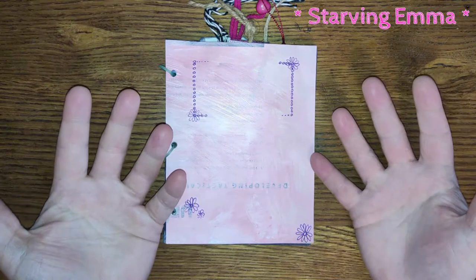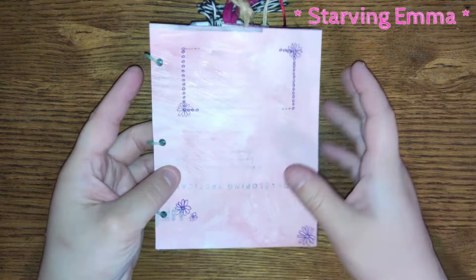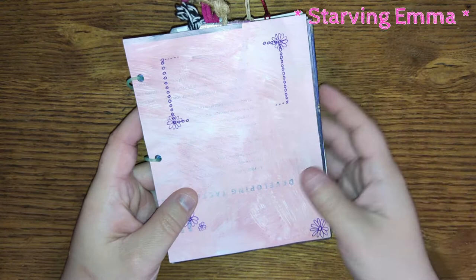I wanted to show you the junk journal that I made before everything started on YouTube and before I started my Etsy and Facebook group. I just wanted to share this little ring bind journal that I made so long ago, talk about how I made it and from what I made it.